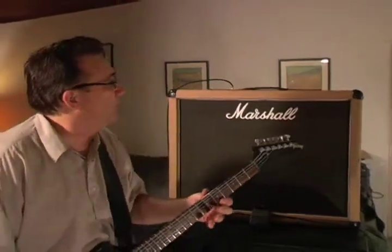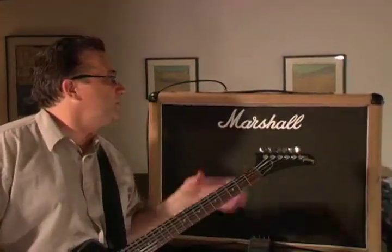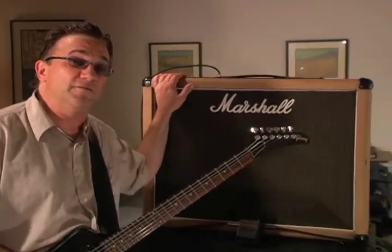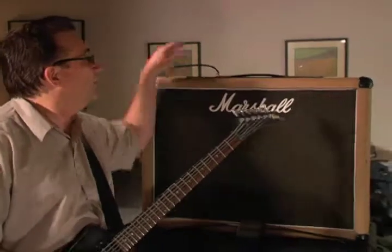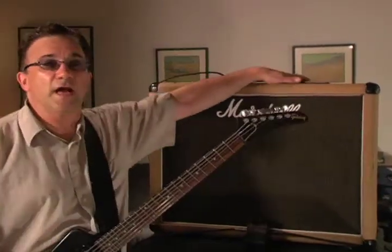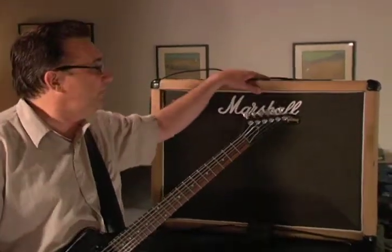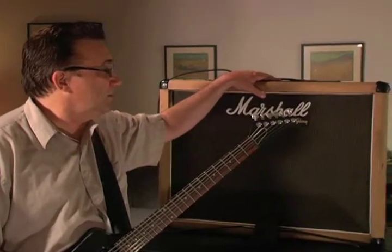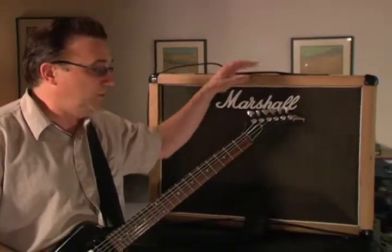I'm playing today through a very sweet and vintage 78 Marshall JMP 50-watt combo with vertical inputs. We'll give you a shot of that panel — it has 6550 tubes. This amp is incredibly stock and very beautiful, as you can hear.